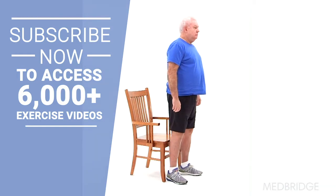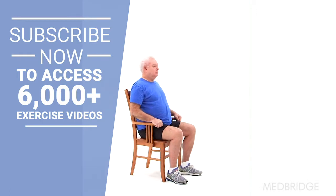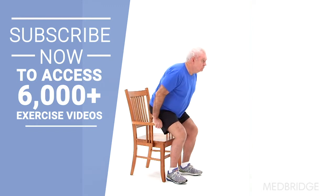Make sure to maintain your balance and try to keep your weight evenly distributed between both legs. Do not lock your knees when you are standing.